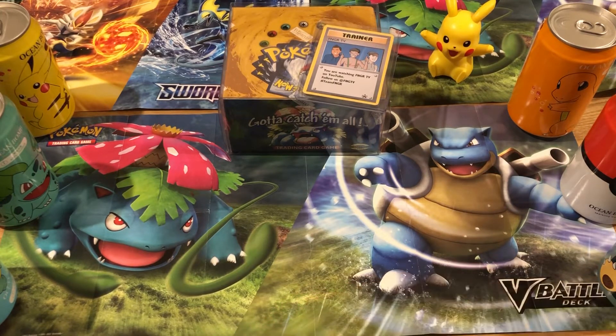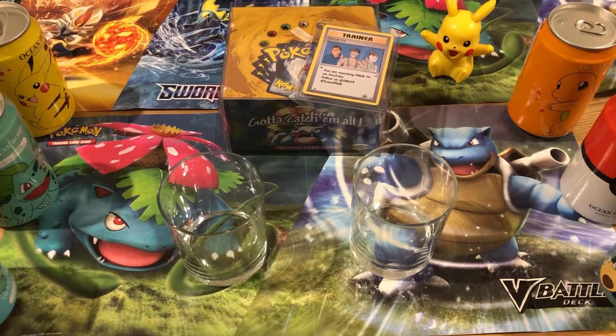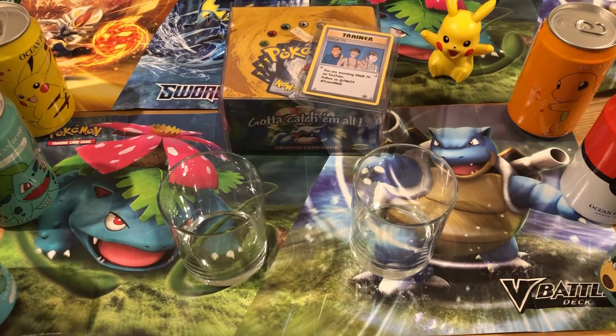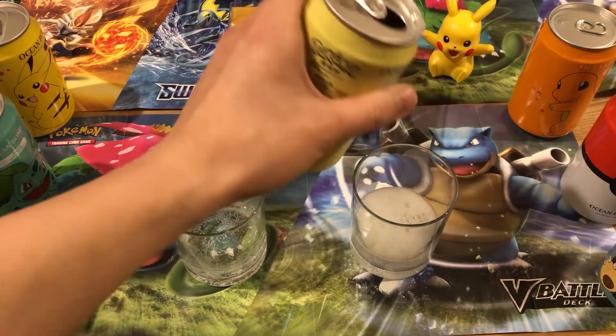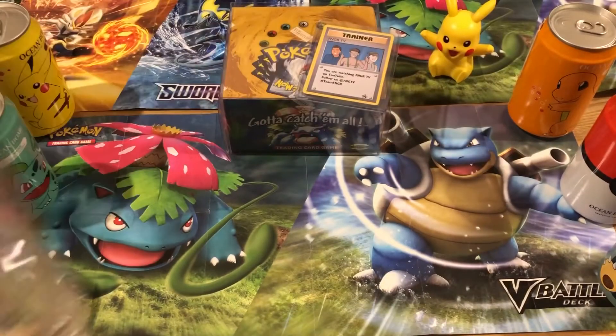We're going to try the Togepi pear flavour first. We've got two glasses — we're staying COVID-compliant so no sharing glasses. Cracking it open — oh, listen to that! You can definitely smell the pear already. That smells like cider in a can. As you can see, it's very clear and sparkly. Cheers — here we go!